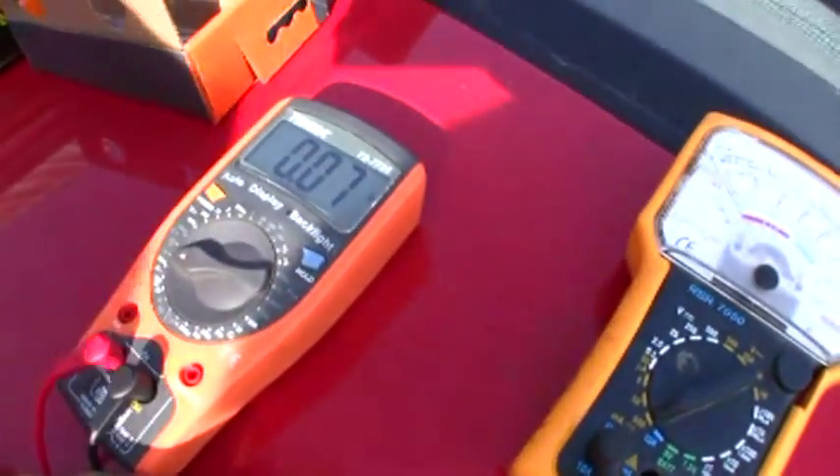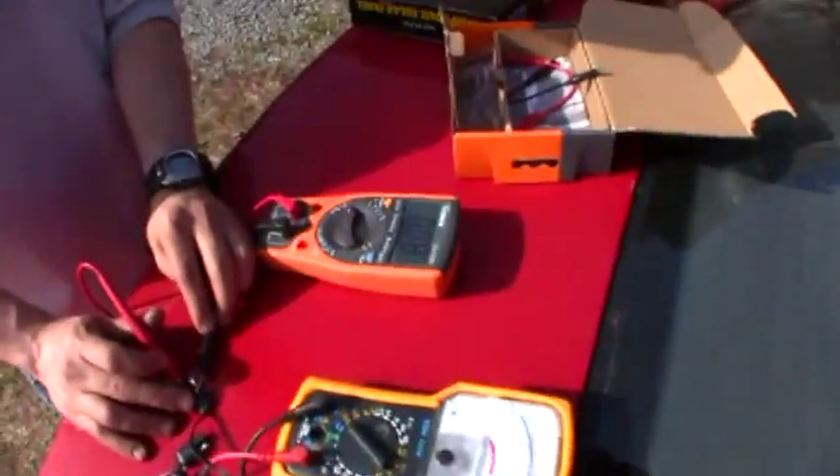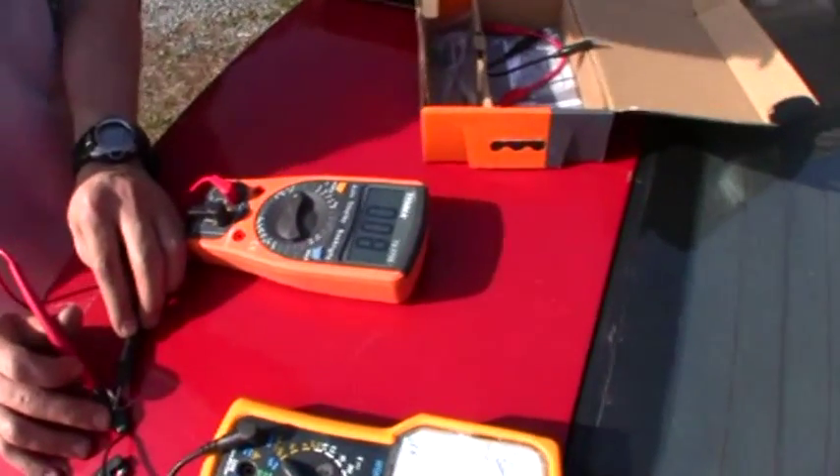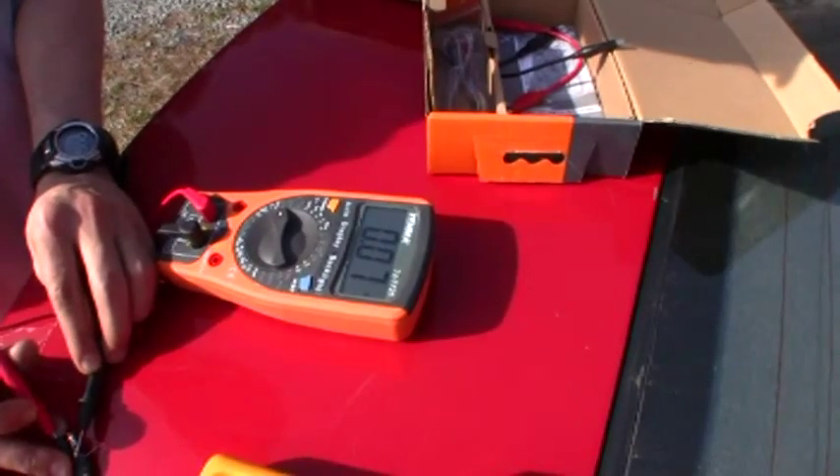This is a 100 ohm resistor. You can see if we tilt this we'll probably go up a bit. There's actually still a little haze out — it's just a matter of finding the right angle.